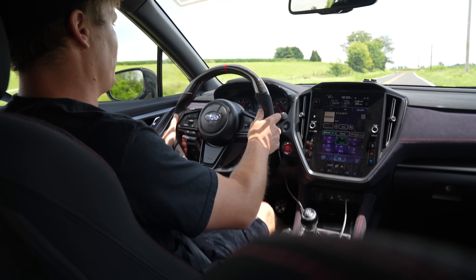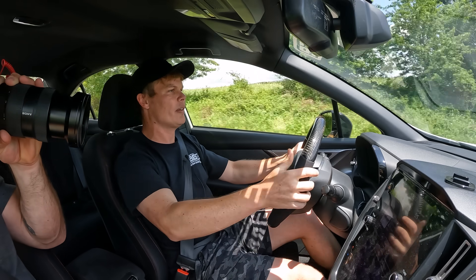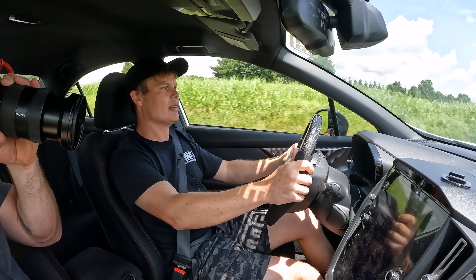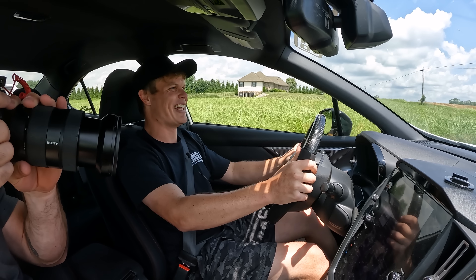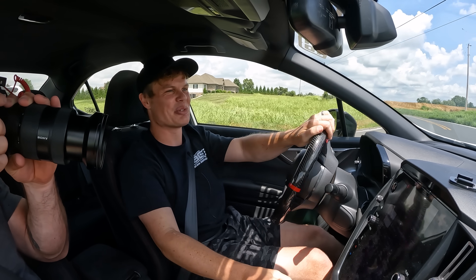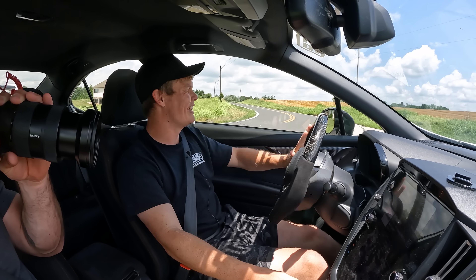Decent launch. Holy! That's fun. I had to shut it down because we ran out of road, but wow. That is fun.